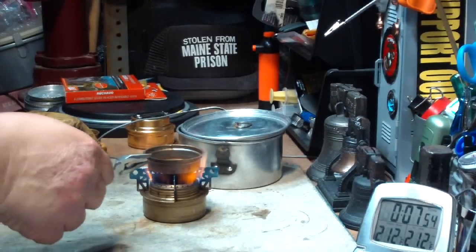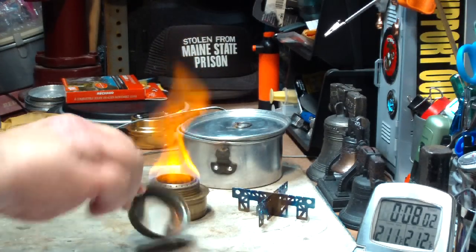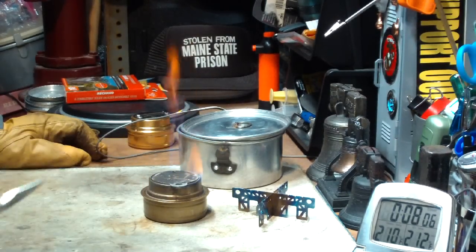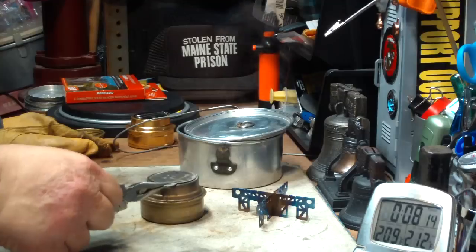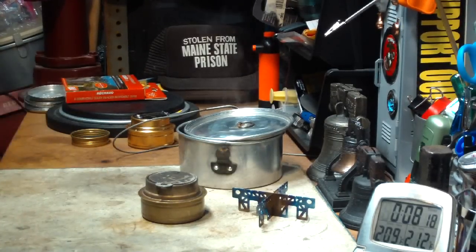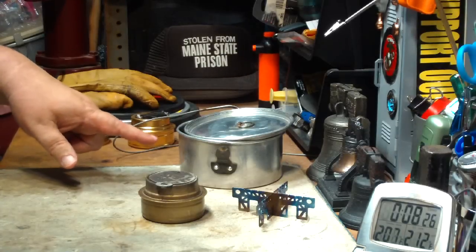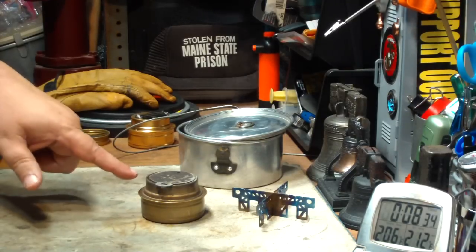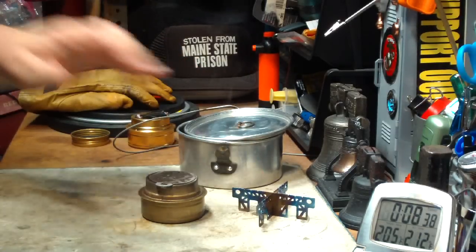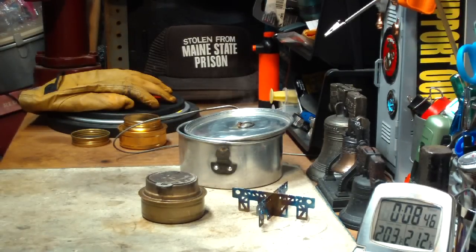Now the problem with this is the simmering ring you use as a snuffer is all hot. Let me take this off. You have to use your multi-tool — I won't even pick that up with my glove. The lid's so hot it won't put out the flame. There we go. So let's see what we got: two cups of water starting at 60-61 degrees came to a full boil in 7 minutes 35 seconds. The last time, with the titanium cross stand and the cap open, I got 8 minutes 43 seconds. So this method was about a minute faster.